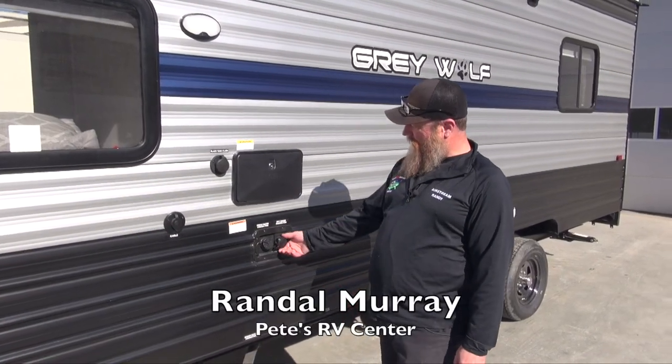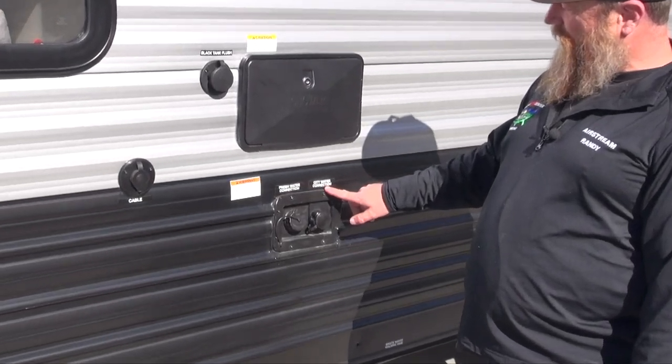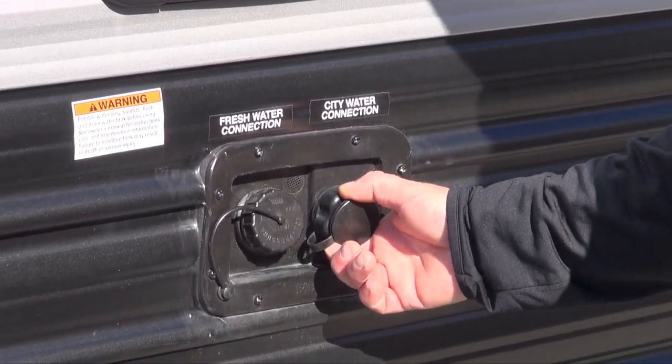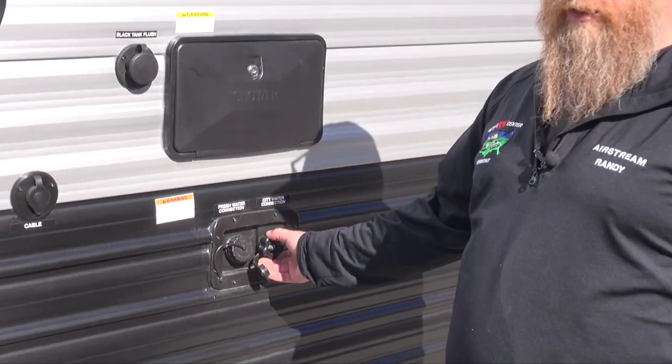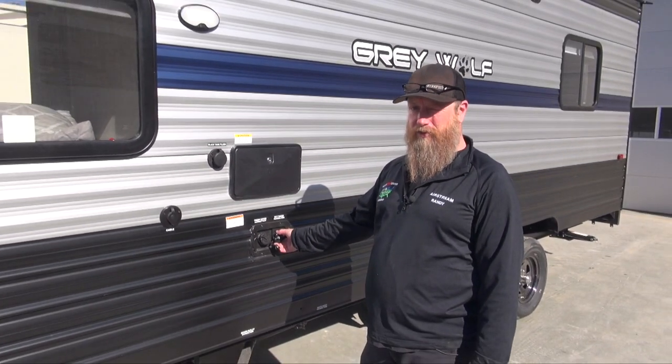Here's our water fill station on our Cherokee Grey Wolf product. We will have two fill points. One is the city water connection — this is where we're going to hook our garden hose. It is strongly recommended to use water filtration and a water regulator when using the city water fill. The city water fill will use street pressure to pressurize the plumbing system in the coach.